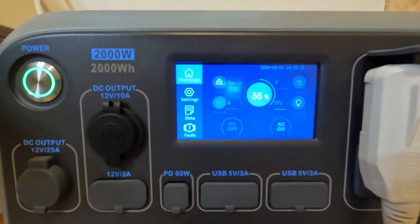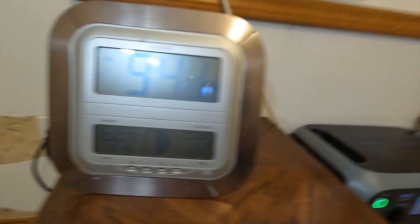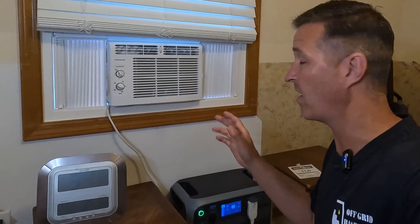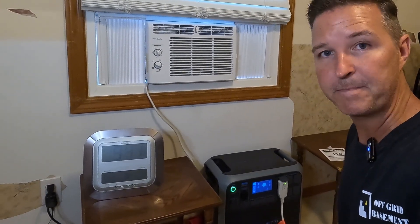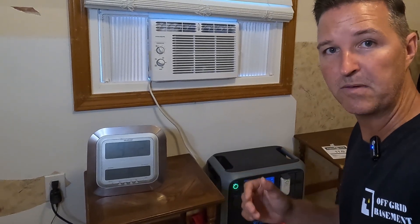It has almost been two hours since we started this test. The Bluetti state of charge is now at 56 percent and the temperature of this room is down to 68 degrees Fahrenheit. I don't think this air conditioner has really shut off the compressor at all. It looks like we might possibly be getting right around four hours of use from this Bluetti. I'm going to come back in two more hours and we'll see what we have.